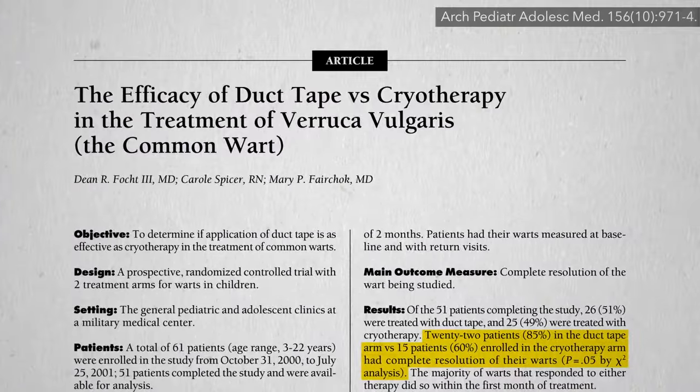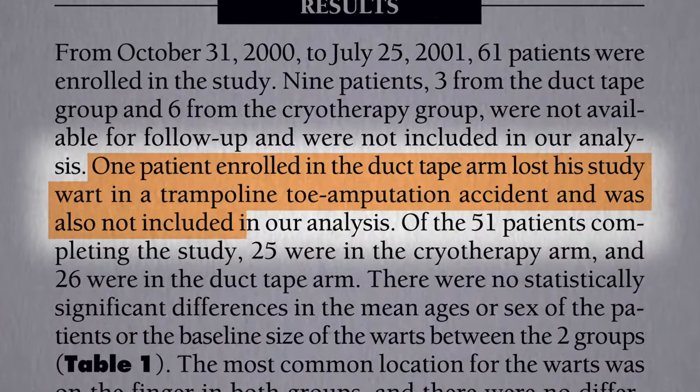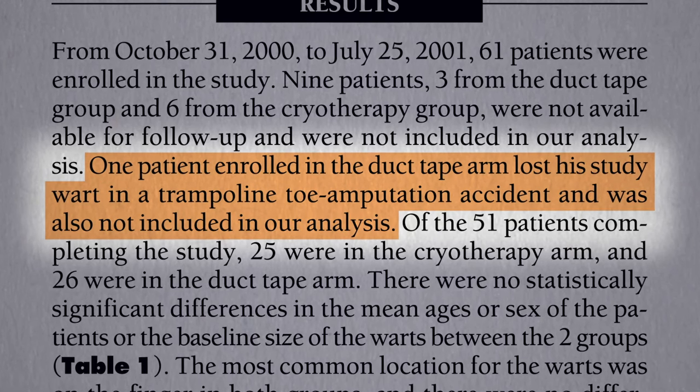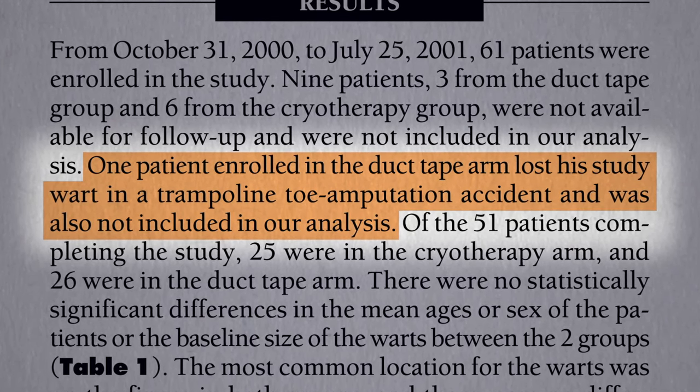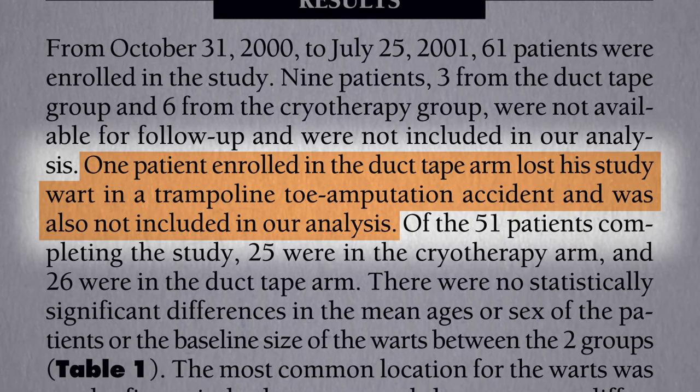In the duct tape trial, one patient lost a study wart in a trampoline toe amputation accident. There's a treatment that works 100% — amputation — but at what cost?